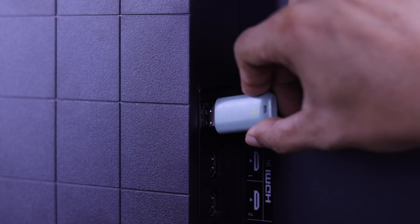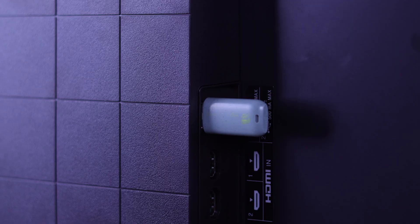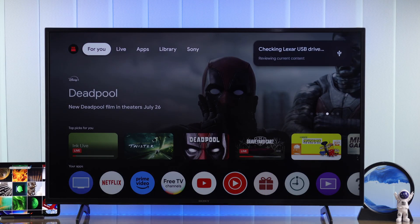After that, just plug the USB drive containing the media files into your TV's USB interface, and you should see a notification on your TV which means your USB drive is detected.